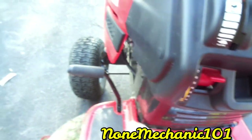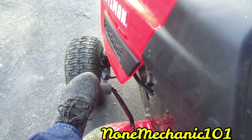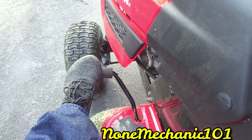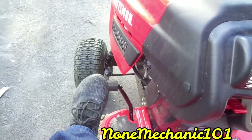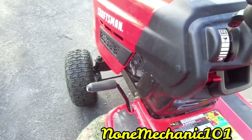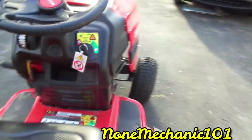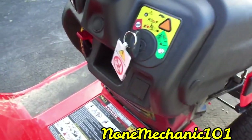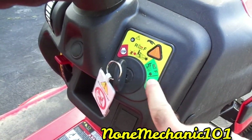Then you have what we call the clutch, right here. It goes down — you push it down when you turn it on, press this down, and then you let it go slowly and it starts going. I'll show you when I start it.